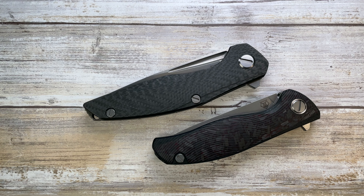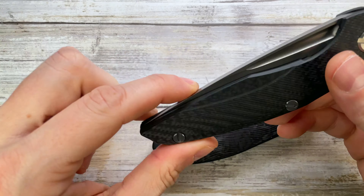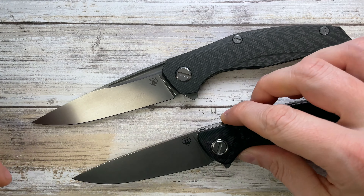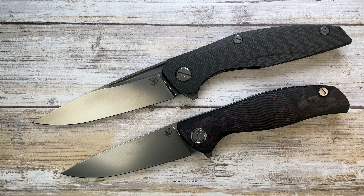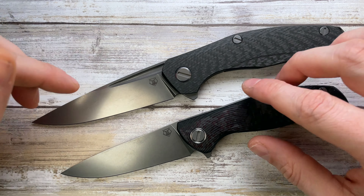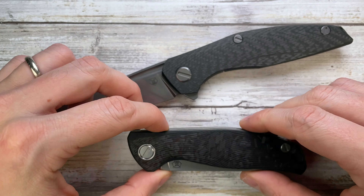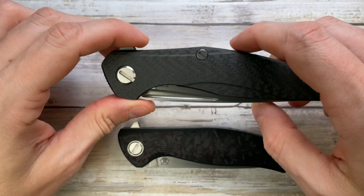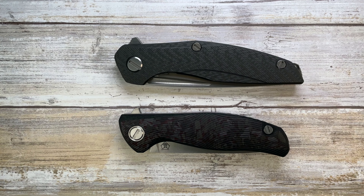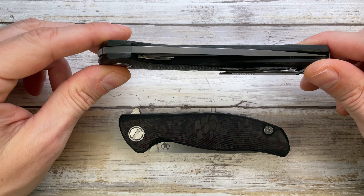Alright ladies and gentlemen, Fab is in the house and today I've got two beauties here with me from Shirogorov knives — the 111 and the F3 — for a quick comparison review. Don't forget to like the video and subscribe to the channel if you're enjoying this kind of content. Let's see what we have here: two really fantastic pieces, and they are both liner locks.